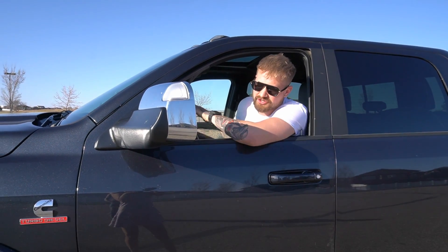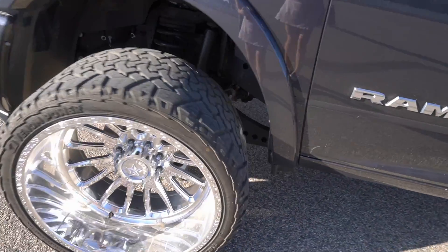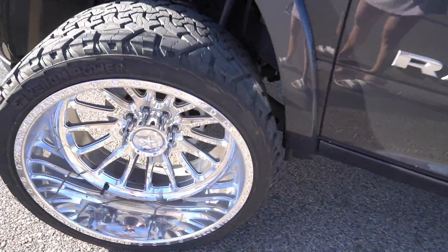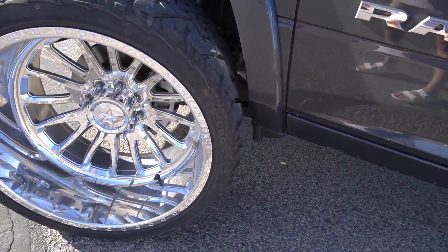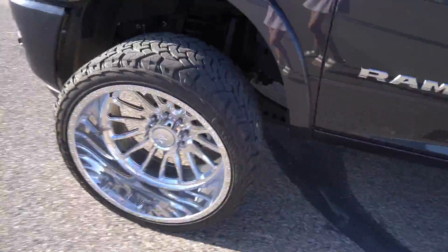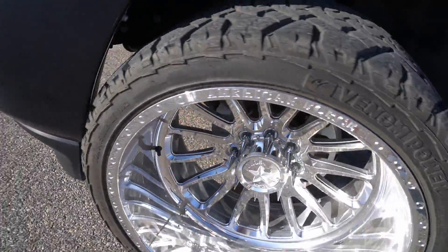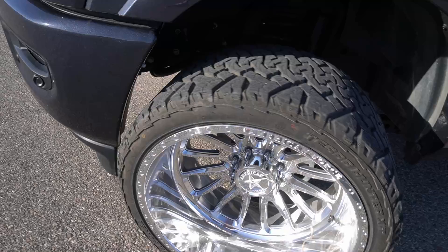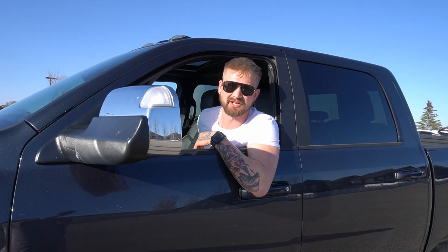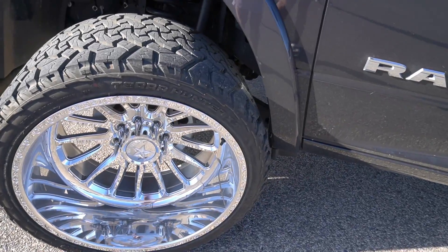I'm just going to drive forward here and show you how bad it rubs. It's actually not terrible. If I go to the left, I feel it rubbing, but I think it's rubbing on the other side. The front is where it really rubs. I'm going to go in reverse now — in reverse it rubs more for some reason, I've never really understood that. If I go backwards, it's rubbing on the other side.